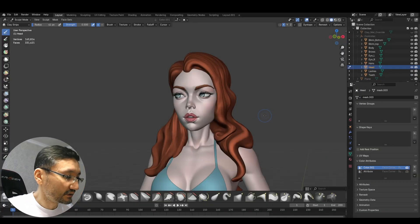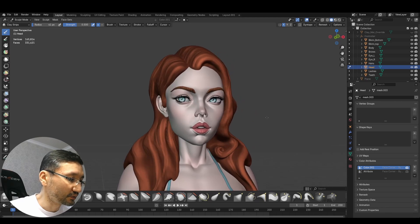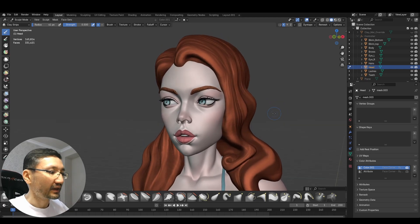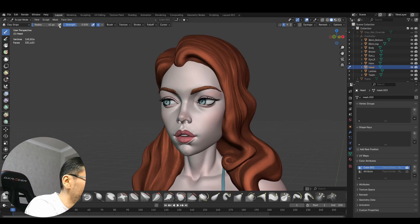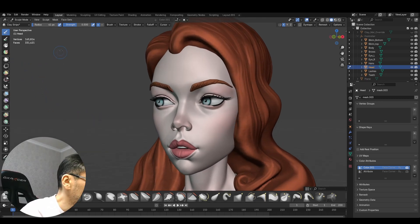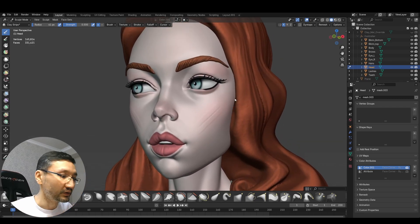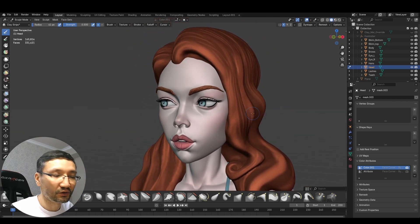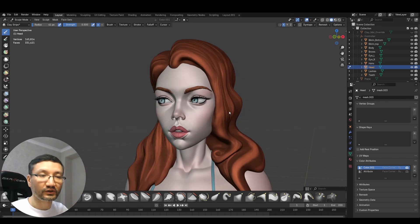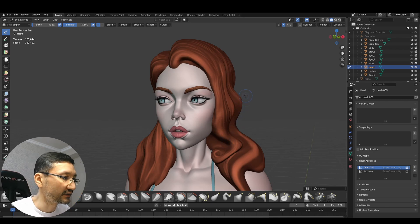Now a small bonus. If you watched my previous video, I mentioned that the clay strips brush performs differently in Blender 4.3 — that's not true. It was only a matter of this button called 'size pressure.' Check it on and it will work exactly like in Blender 4.2. The thing was just that it wasn't enabled in the default settings in Blender 4.3. All the brushes that were in Blender 4.2 work exactly the same in Blender 4.3 — they only changed the names, the UI, and added new brushes.